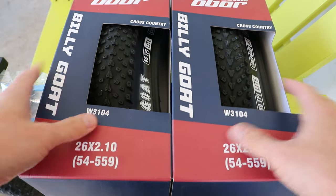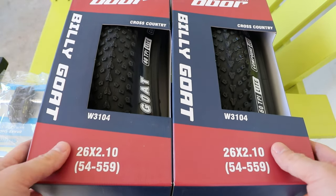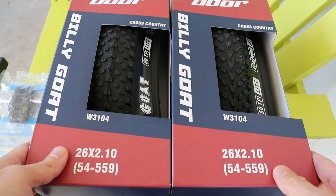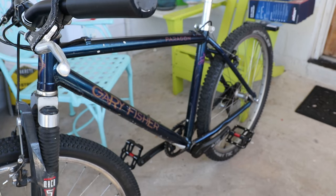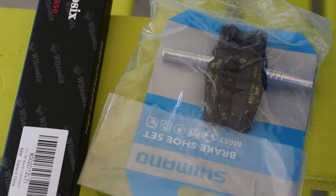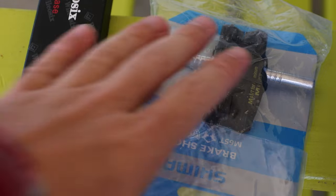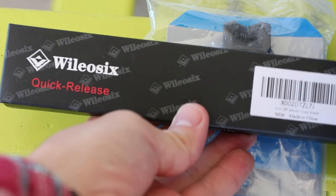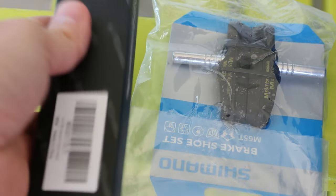I think I paid like $50 with tax for both. Of course, you're not going to get quite the quality of the name brands, but I actually have the 30 thread per inch on another bike and I like them just fine. Today we're going to install these on my 1996 Gary Fisher Paragon and see how they roll. We're also going to install some new brake shoes for the front and some new skewers on both wheels. Let's get started.